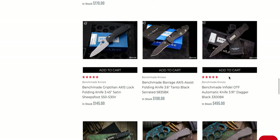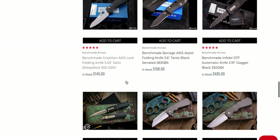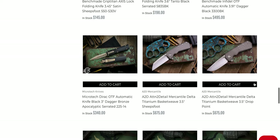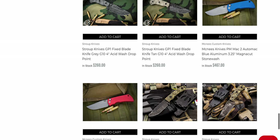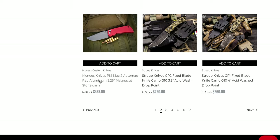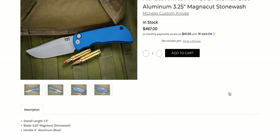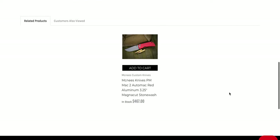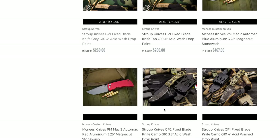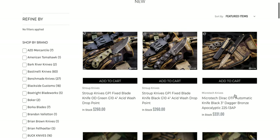The S30V full-size Sheepsfoot Griptilian is here, which is still one of the better USA-made buys out there, especially if you're going to customize the knife. They still make the Infidel — I am just blown away that they still make the Infidel. I think the Direct Delta is a way better knife. The McNeese PM Mach 2 automatic in Magnacut — it says 3.25 inches. Is this the full-size one? Let's take a look at the specs — 7.5 inches overall. That feels kind of in between; it's not the smaller one. Maybe that's just the size of the full-size. Moving on — Direct OTF.